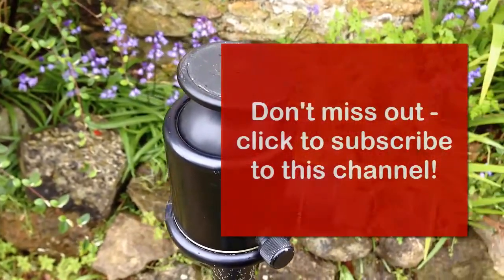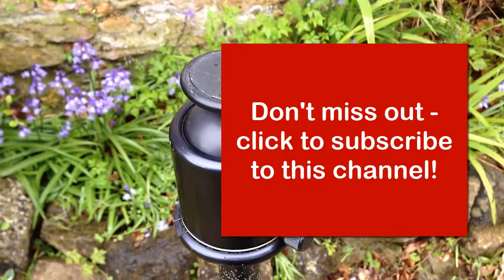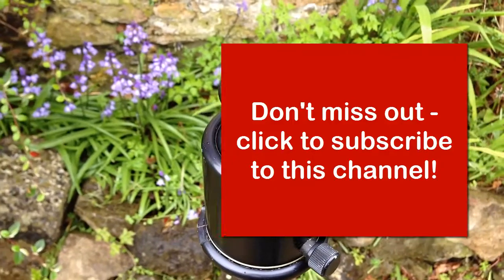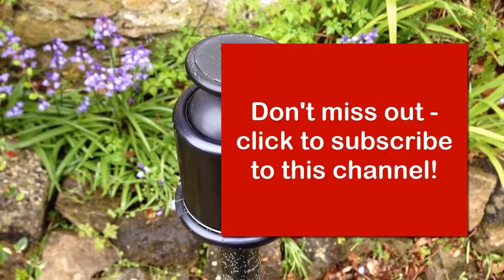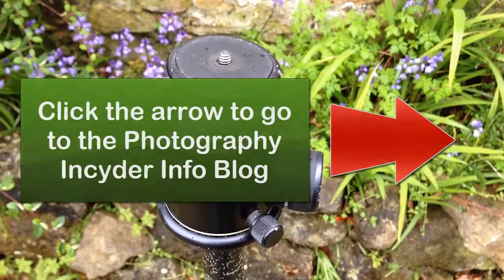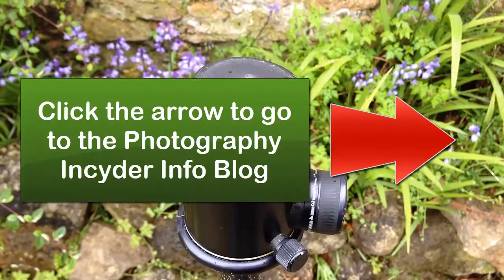If you like this video and want to learn more about photography, then please click the red square that's on the screen now, which will help you subscribe to my YouTube channel. If you want to read the article about buying tripods and my best tips, then click the red arrow that's on the screen now, and that will take you to the Photography Insider Info blog.